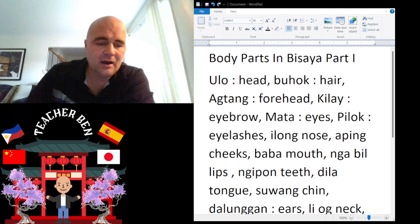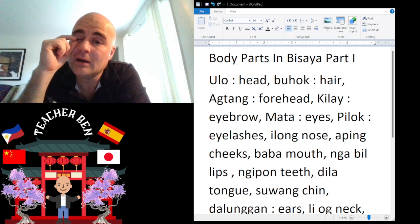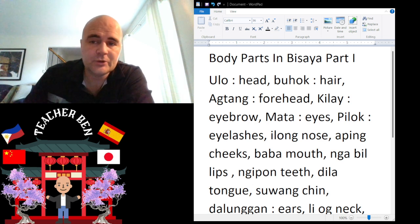And we have Pilak. Pilak is going to be eyelashes. Pilak. Give it a try. One more time — Pilak.